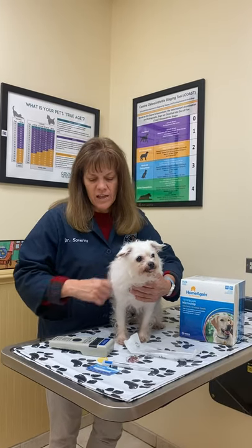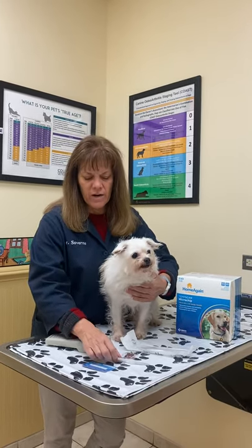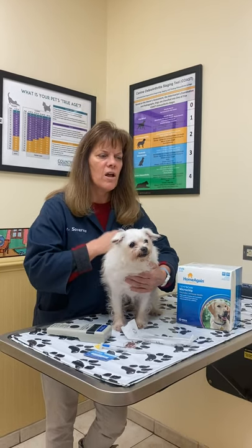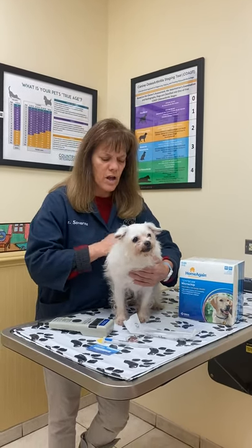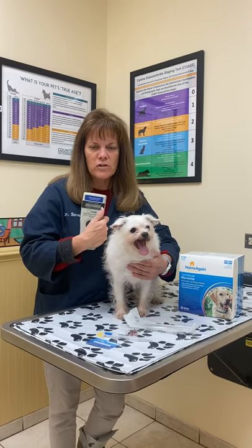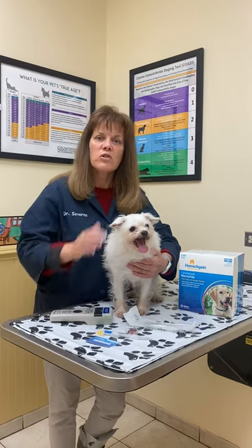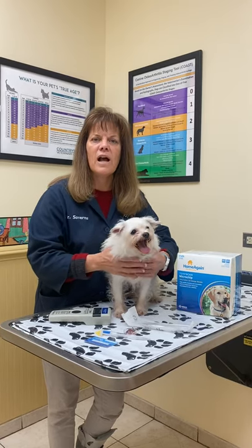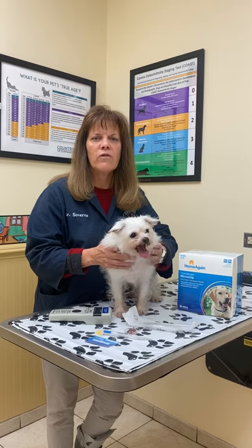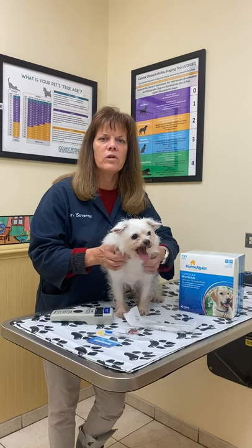The new microchips can actually read the dog's body temperature. So it's also a bonus that once puppies are microchipped, when they come in for a checkup we can scan them and get their special number as well as their temperature. I hope we've answered all your questions about microchipping. If you have any more, you can call Countryside Veterinary Clinic at 410-461-2400. Thank you.